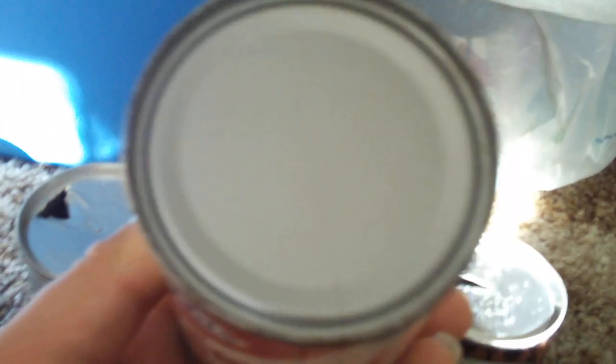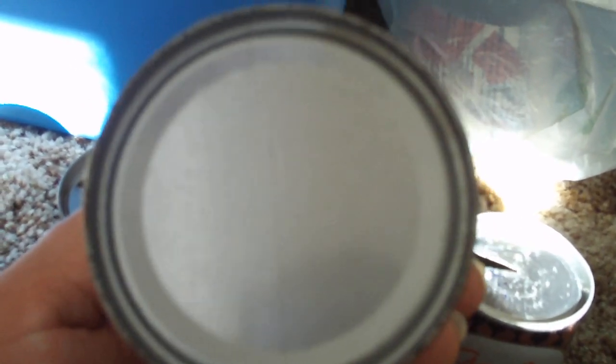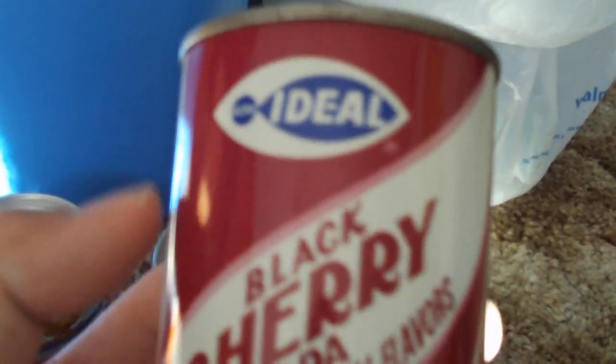This one is actually a 60s can. This is from Ideal Company, Black Cherry Soda, with other natural flavors. This is what they call a flat top can, where it doesn't have the pull tab. As you can see, they open the bottom to get the soda or the liquid out. But yeah, this is really cool. It's an Ideal Can, Black Cherry Soda.